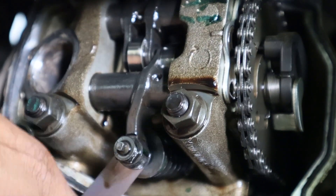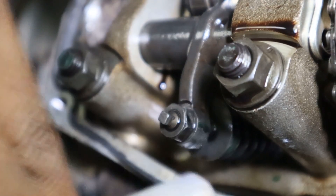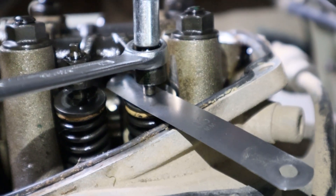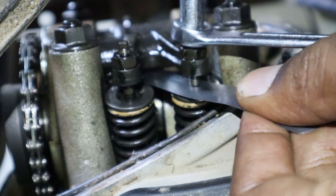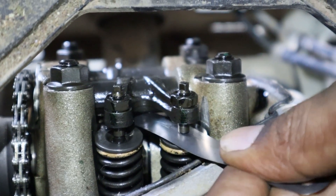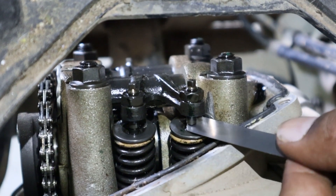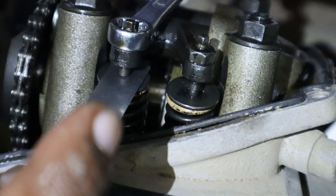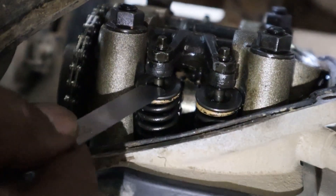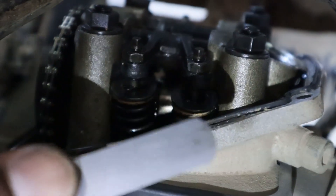The clearance can be re-verified. Once the clearance is adjusted it can be cross-checked using a higher feeler gauge. Now I am trying to insert 0.09 mm — the 0.09 mm doesn't slide. That means the clearance of this valve is 0.08 mm, which is set. Same way we will adjust the clearance for the intake valves as well. 0.08 mm is perfectly sliding with minimal friction, and 0.09 mm feeler gauge doesn't slide — that means 0.08 is perfectly set. Same way the clearance is set for the other intake valve. The clearance of all the valves is now set. To re-verify, testing with 0.09 mm.